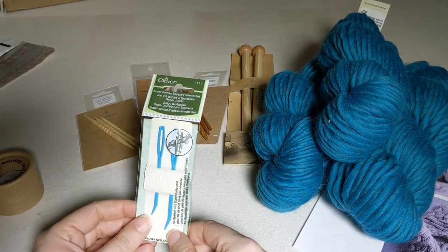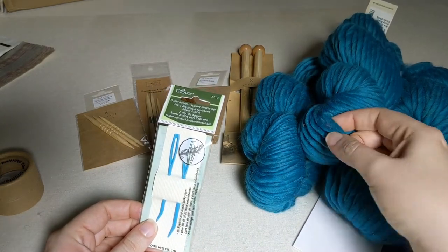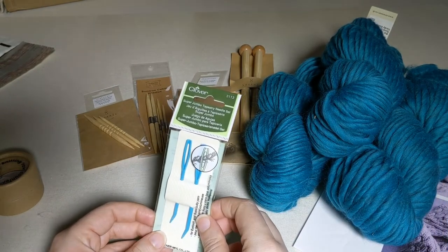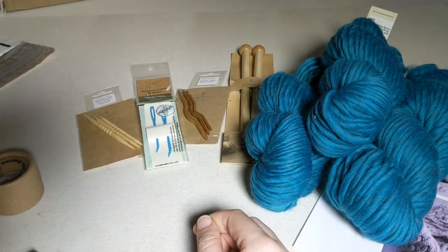We recommend that if you don't have one, you go ahead and grab a jumbo tapestry needle. As you can see, the yarn we're going to be using is quite thick, so you're going to need a needle with a large eye to make sure that when it comes time to weave in your ends, you can get it through easily. This is a really nice set of two with a little bent tip, also available on our web store.